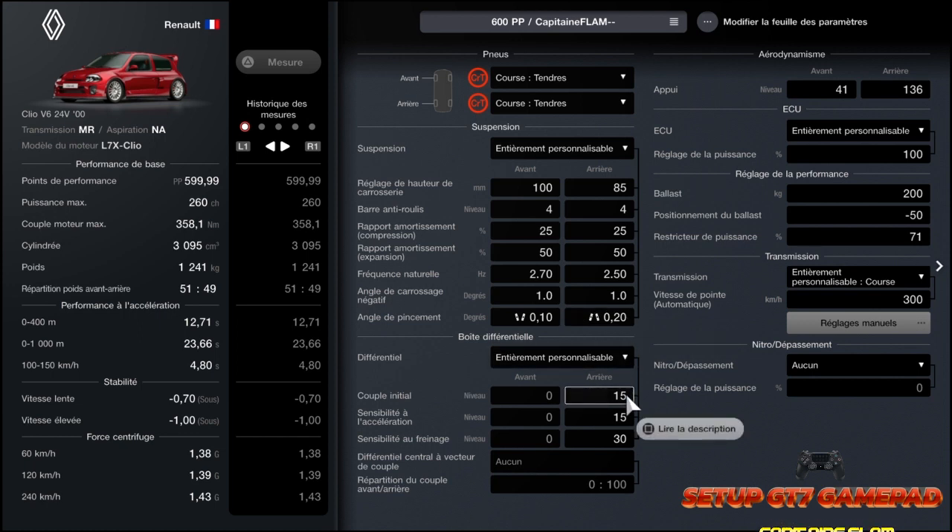En ce qui concerne le couple : 15 à l'arrière, 15 à l'accélération et 30 au niveau du freinage. Un freinage pas trop incisif non plus pour éviter qu'elle survire.